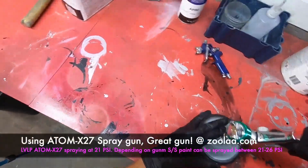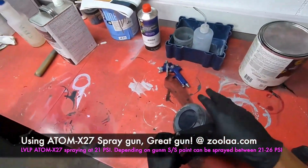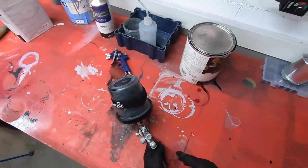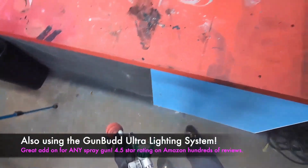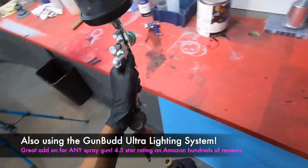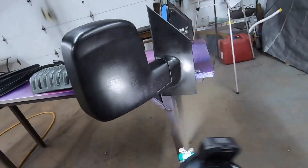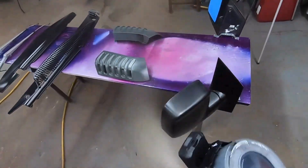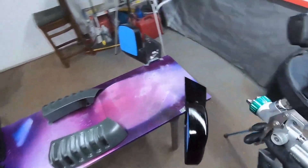We're loading our gun — we're using the Atom X27 spray gun, the low volume low pressure version, with the Gun Bud ultra lighting system. I love it. Check the product out — even if you don't get the Atom X27, check out the Gun Bud on Amazon, eBay, or at zoolaa.com. It's an amazing product with hundreds of reviews. It helps you see so much better when you're painting, and it's universal so it fits on any spray gun you have.